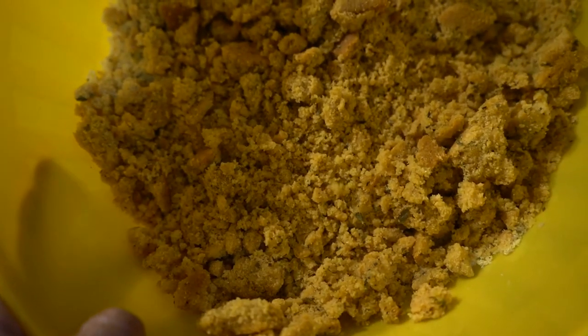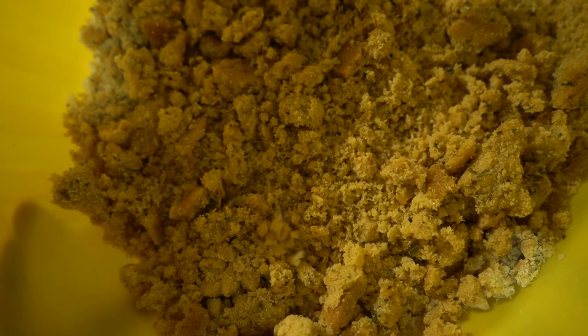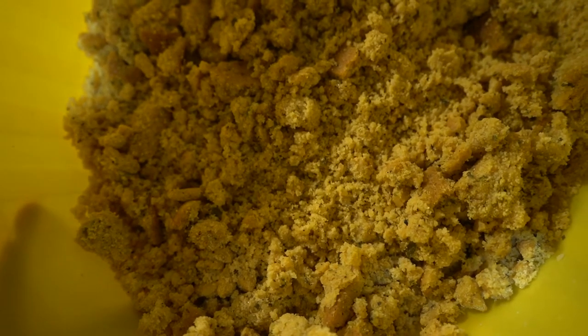You want to crumble all your cornbread into very fine pieces like this. I'm going to chop it down some more, but you get the gist — very tiny, like crumbly bread.